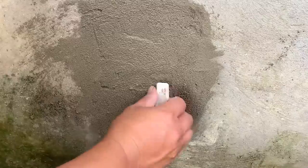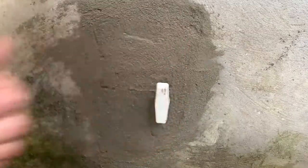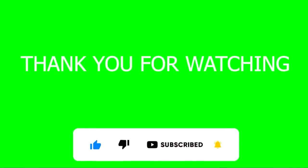We sincerely thank you all for paying attention and listening. Don't forget to like and subscribe to our channel to watch the latest and most interesting videos from us. See you again in the next videos.